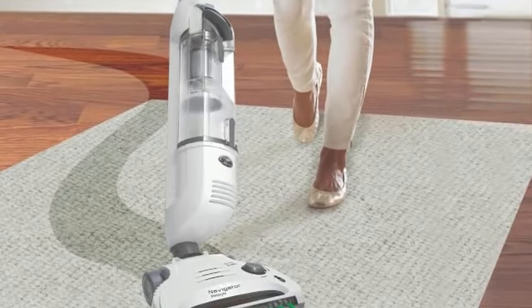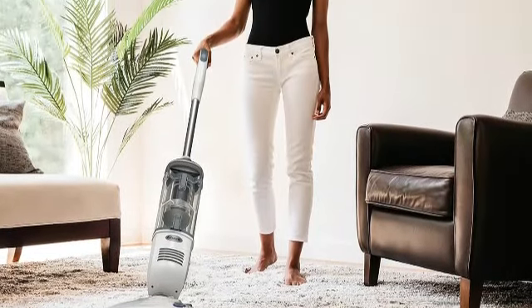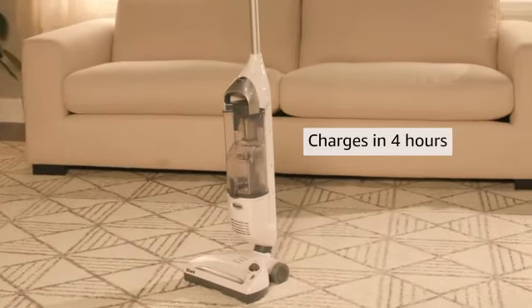The one major downside of this vacuum is its battery life. During testing, it only lasted for around 15 minutes per charge, so it's better suited for short vacuuming sessions, not whole home cleanings.